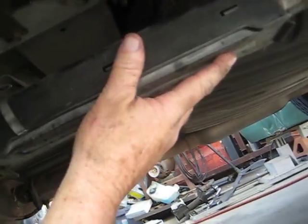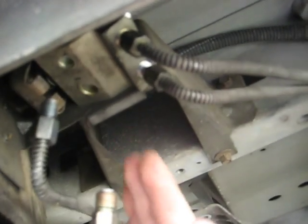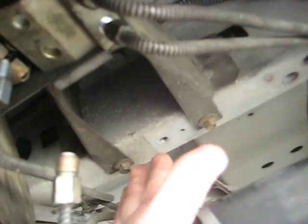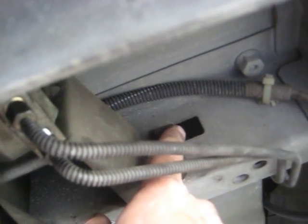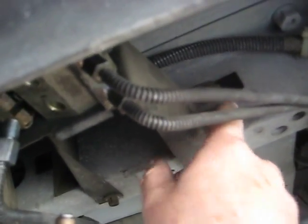Underneath here I've got the junction box for the parking brake loosened so I can access this area to attach the load valve. The holes are already in the frame — the provisions are already there for this valve to be installed. Make sure you get the screws, and there are a couple of J nuts that slip into these square holes. There are two of them — make sure you get the J nuts along with the bolts so you can install it.